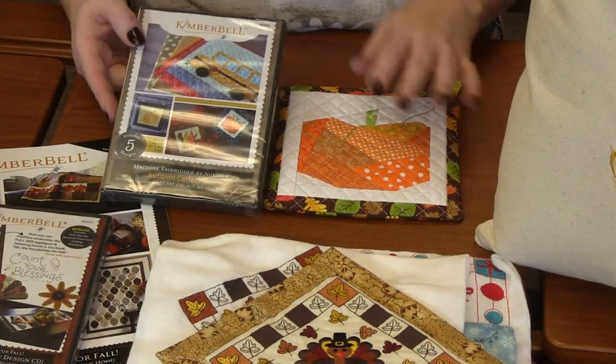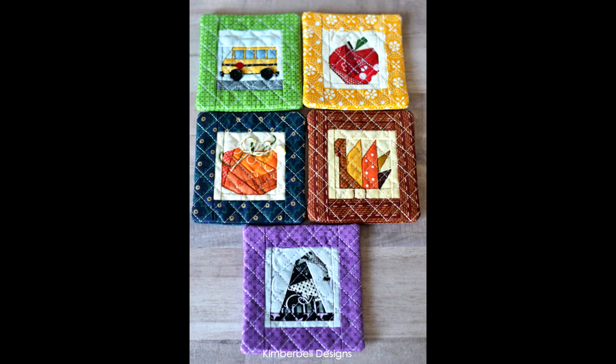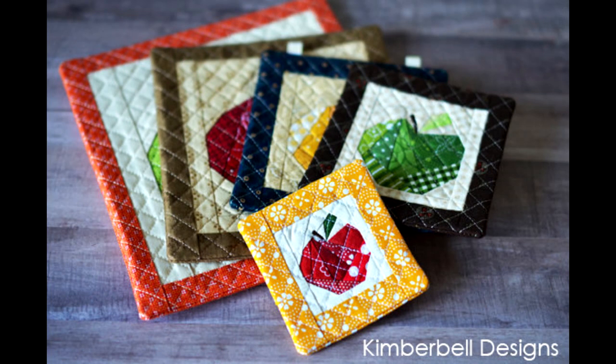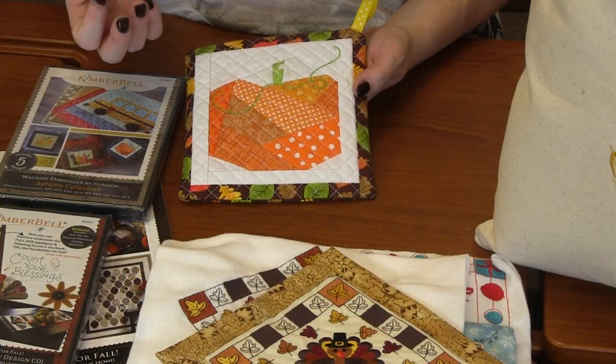Next up is this adorable CD from Kimberbell. It is called Autumn Collection. There are five designs in the CD: a turkey, a school bus, an apple, a witch's hat, and a pumpkin. I've got this adorable pumpkin here. This is all done in the hoop. There are five different sizes going from extra small to extra large. This is the medium size, so it's about seven inches around. You've got everything — the quilting, the paper piecing look of the pumpkin — just an amazing touch that you can add to your fall harvest Thanksgiving kitchen. It's just super, super cute.